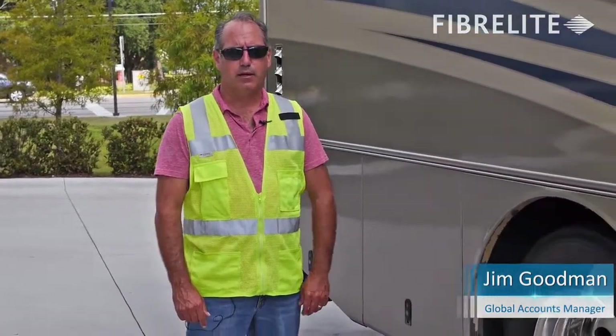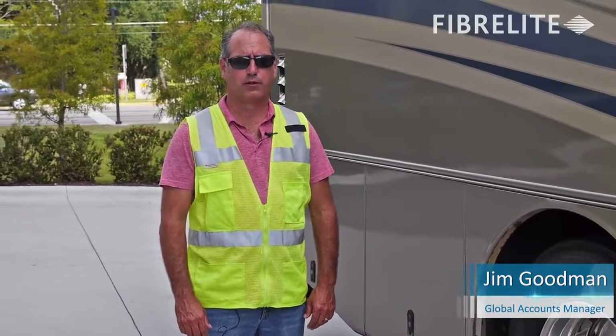I'm Jim Goodman with Fiberlite, and what we're showing you here today is the ability of Fiberlite covers to handle deflection.